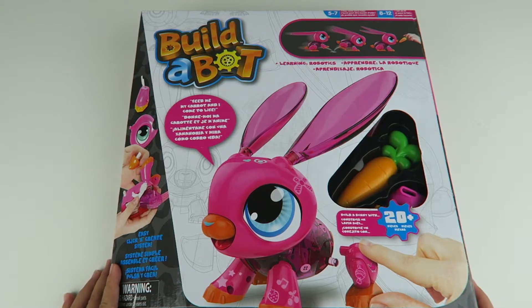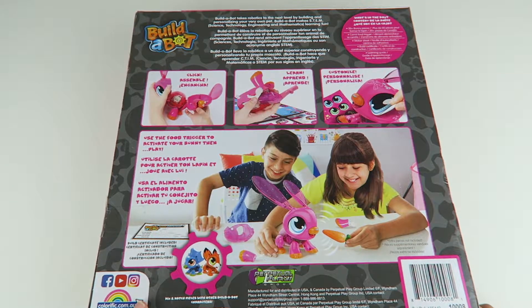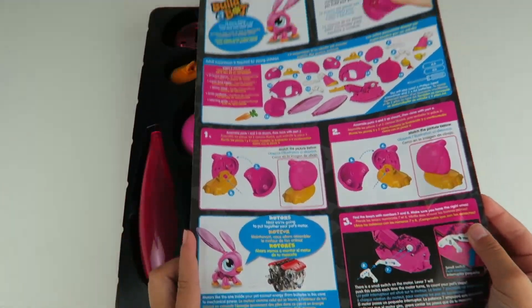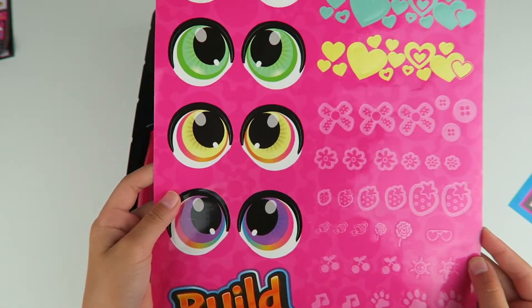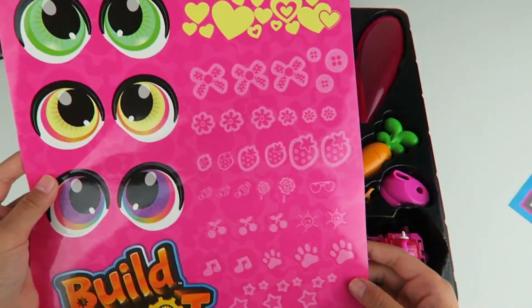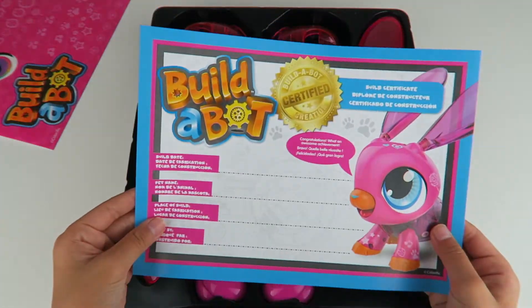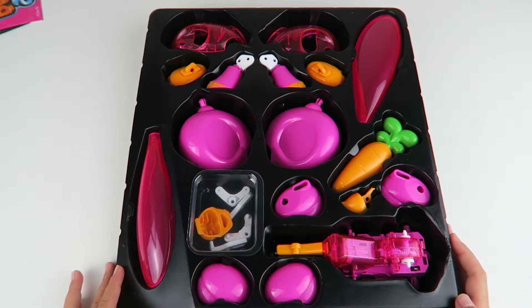So here's the packaging. It says you can feed him the carrot and it comes to life. Here's the back. So here's the instructions. It came with some stickers — different color eyes, and like hearts and flowers and cherries. And it also came with a certificate after you're done. Here's all the pieces.